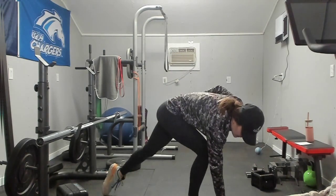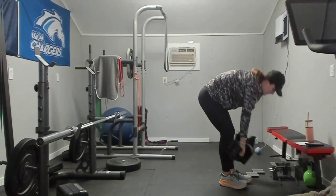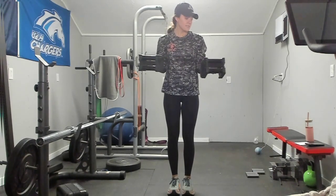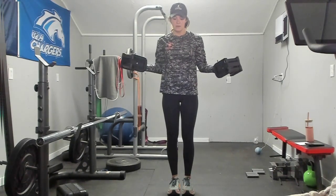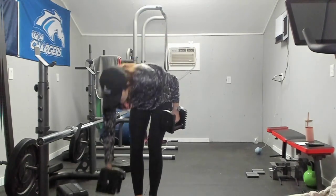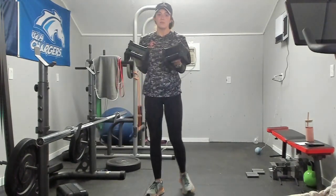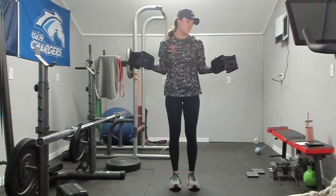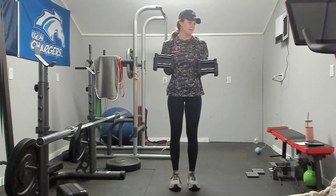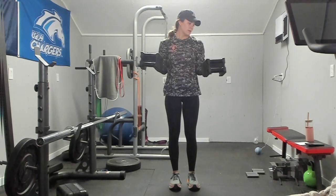Next we have those bicep external rotations, so grab your dumbbells. We are going in three, two, and one. Now is the time to catch your breath — we are not moving a lot in this exercise. Big belly breaths, let your heart rate recover. We have 20 more seconds left. Almost there. Final 10.